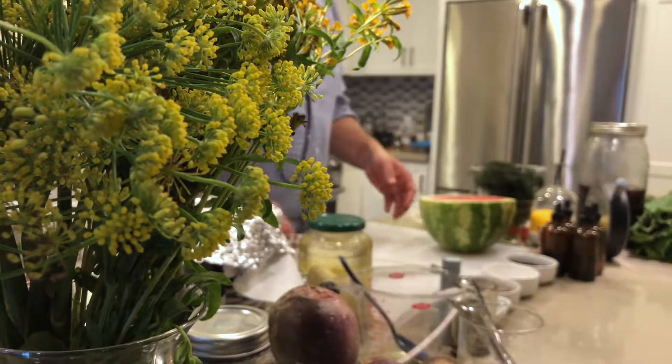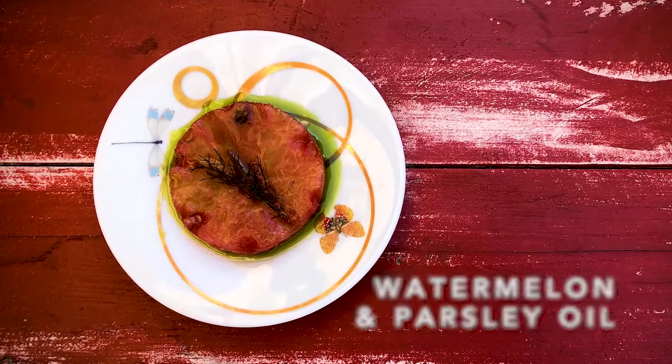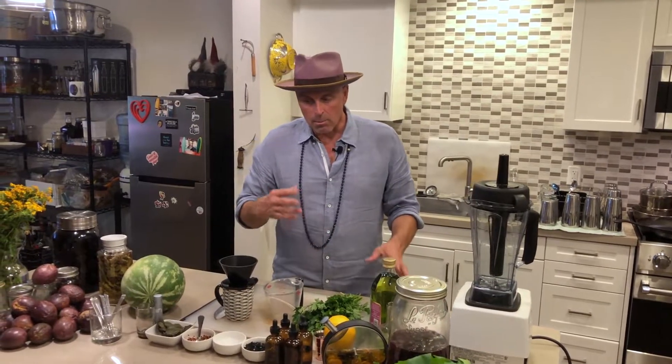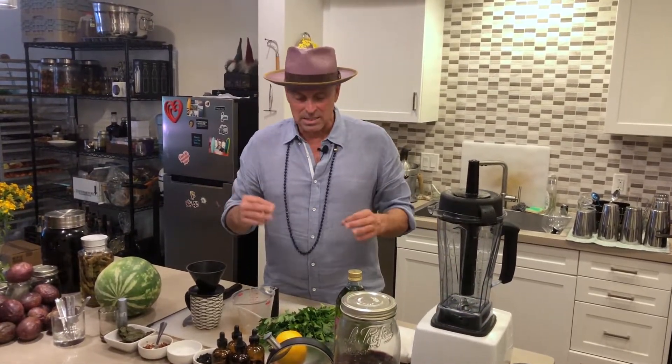I'm going to show you a really simple way to make an infused oil. Infused oils you can put on cocktails. I use them a lot for food dishes, so this will be kind of an introduction to what I'm going to use it for — but the most important thing is just to show you how simple and easy this is.